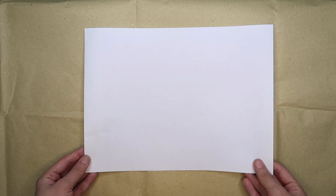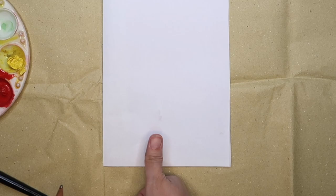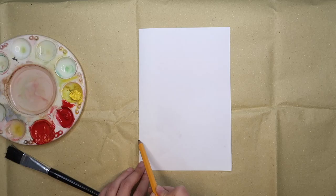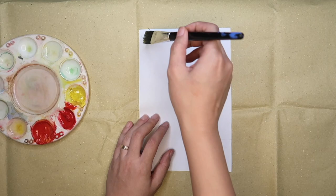Place your paper in a landscape position. Fold it in half, then cut it. Use your thumb as a guide for the height — we're going to leave a space at the bottom of the paper. Use a pencil and draw a horizontal line.